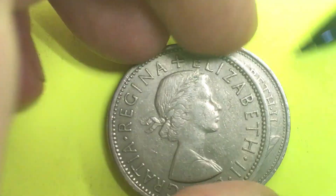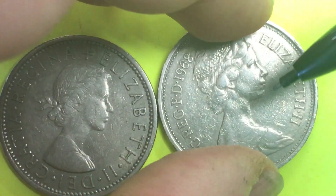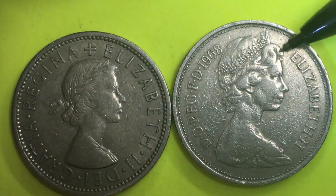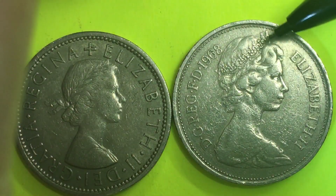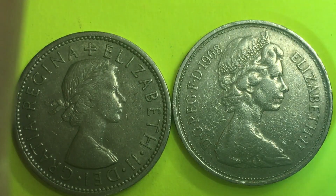If we put them on top of each other, we see that they're the same material, the same size, and worth exactly the same amount — but they have a different portrait. The 10 pence has the Girls of Great Britain and Ireland tiara, the second portrait of Queen Elizabeth II, the Arnold Machin portrait.